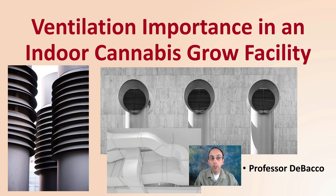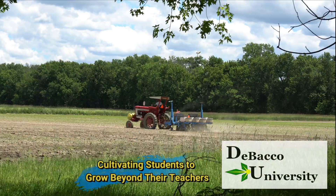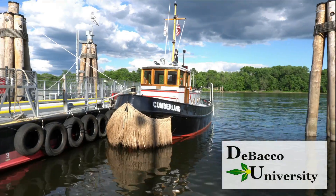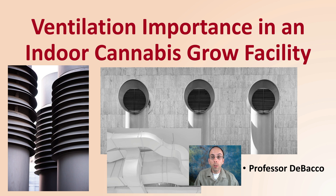For indoor cannabis production, ventilation is very important. Here on DeBaco University, we're going to break down and go over some of the details of ventilation. Let's get into ventilation's importance in an indoor cannabis grow facility.